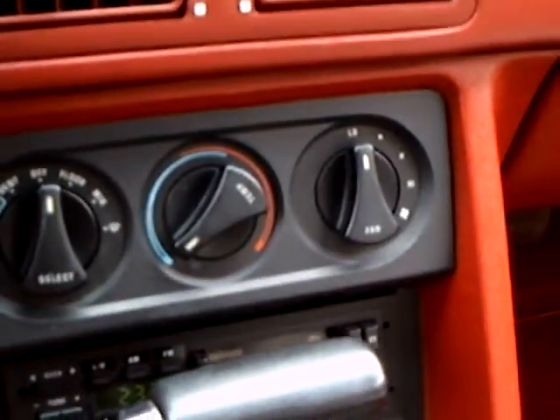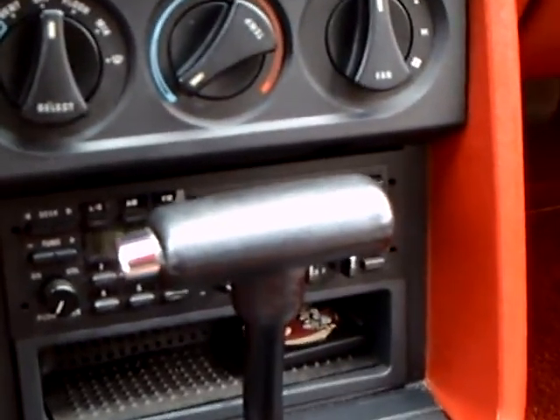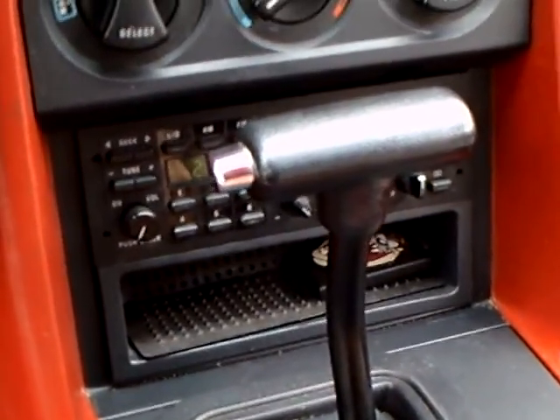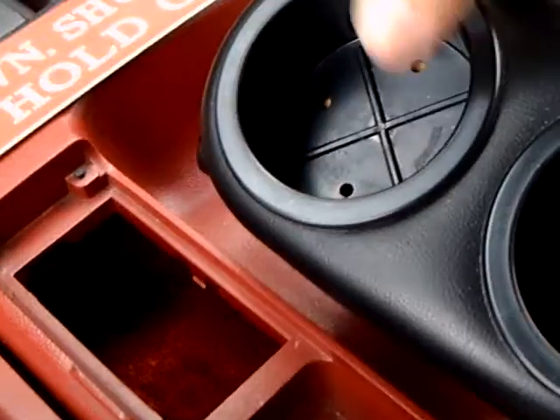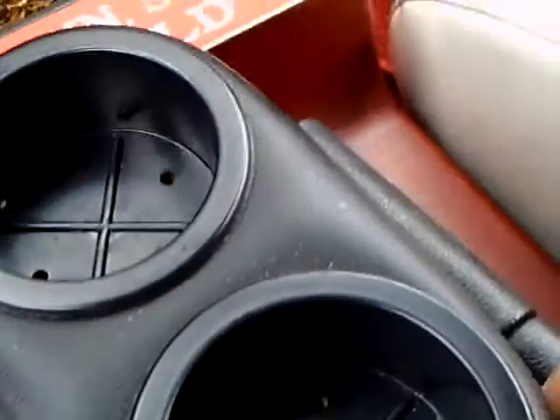This is the climate control area. This is the AM/FM radio and cassette player. The original one messed up, so I got a used one from the recycling yard — works fine. The original one couldn't hold frequencies in memory at all, so you'd have to manually tune it all the time. This cup holder is a nice little deal. Originally underneath there was an ashtray, but since I don't smoke I don't miss the ashtray.